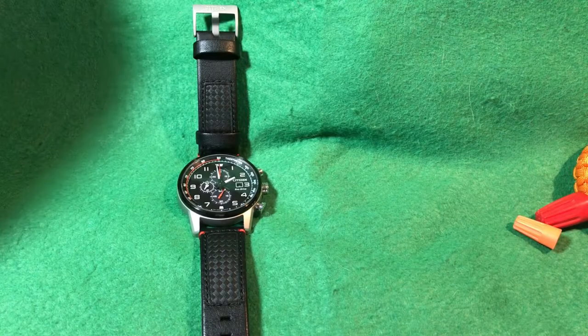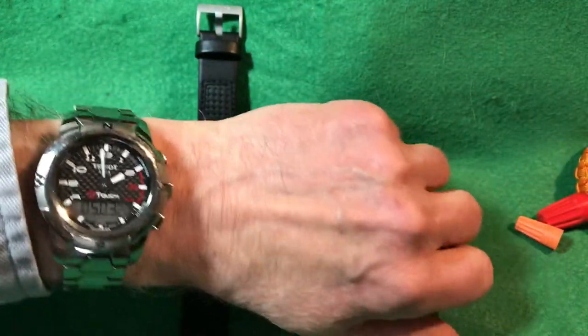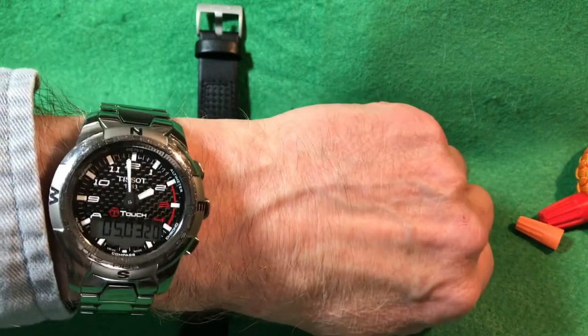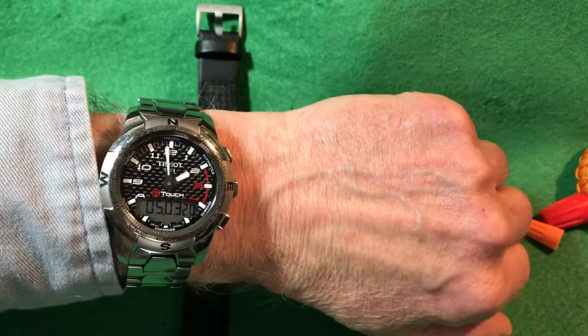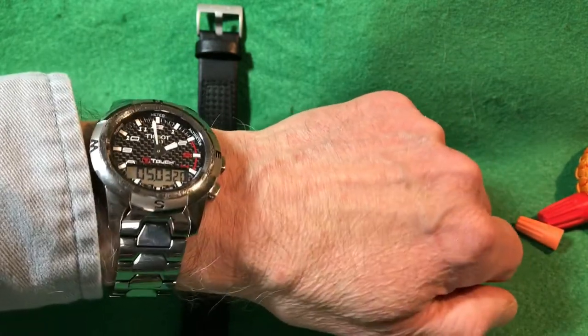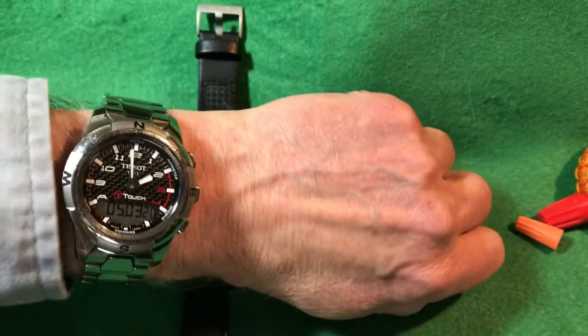Before I forget, wristwatch check — I am wearing my Tissot T-Touch Expert Solar 2. This is the original version, not the solar version, and I have a review on the solar version if you want to see that. Now that I've been wearing this for a couple of months, I'm ready to do a review, so I'll be doing this one next.